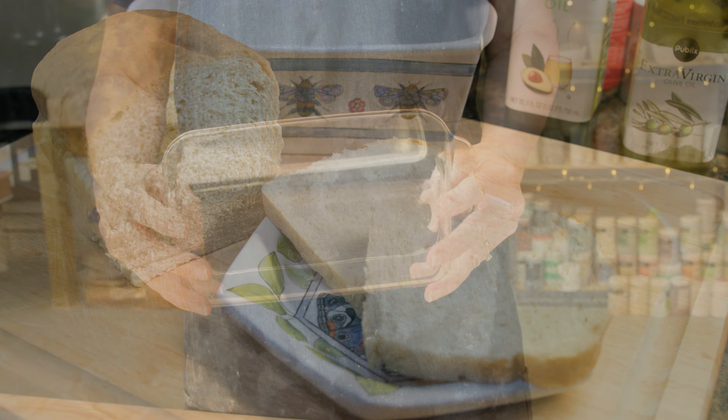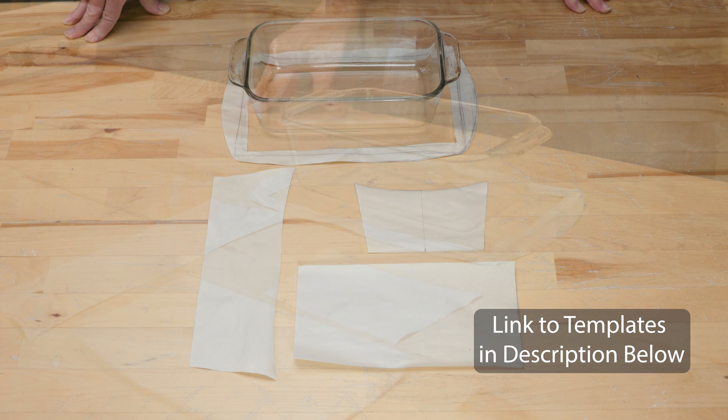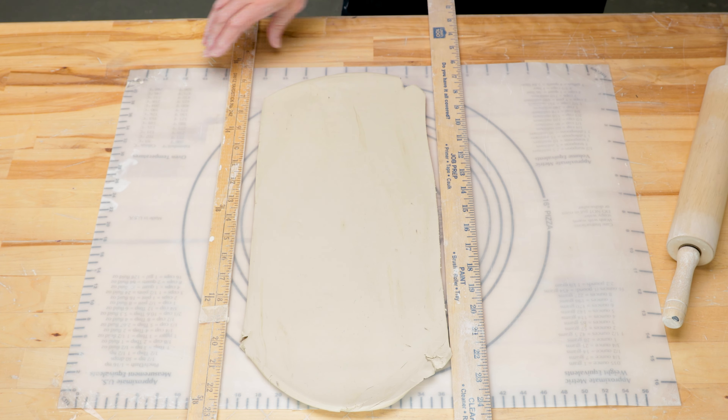I started by referencing the standard size bread pan that Jim said was too small and took all the measurements. I know my clay shrinks 14 percent so I used my shrink ruler and enlarged the measurements accordingly. I modernized the design a bit and cut out the template pieces. I rolled out the clay to a quarter inch thick in between two rulers. When making your own bread pan, check with your clay manufacturer to see if your clay is suitable for bakeware.